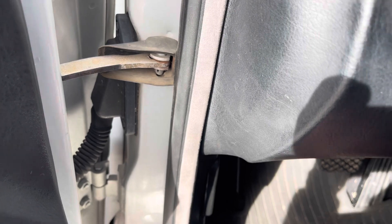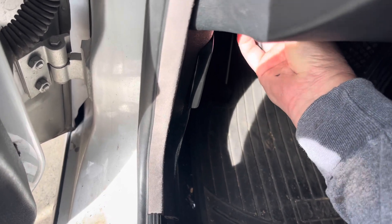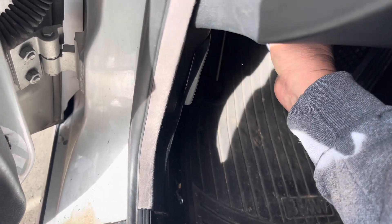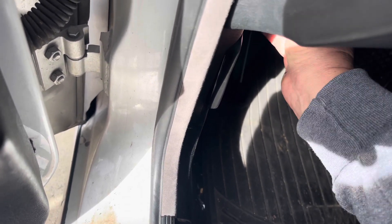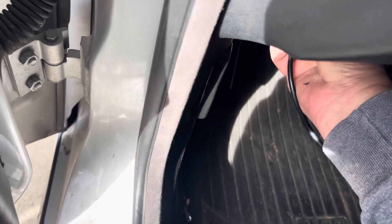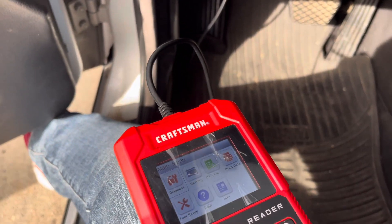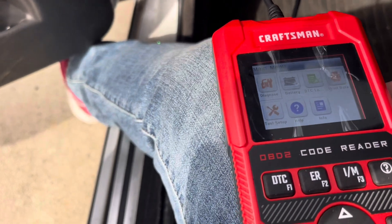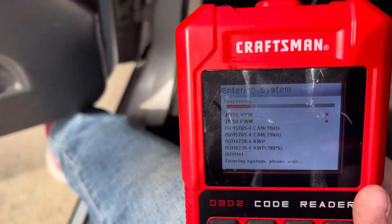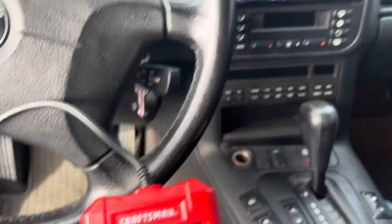Right up underneath here, if you didn't know, is where you're gonna plug in your scanner — steering wheel left side. Plug that in real quick; sometimes I get it right away, sometimes it takes me a second. Struggle is real — I do not want to lay underneath here. Oh, I got it! Alright, I'm just using this bad boy. I'm gonna start my car up, go to diagnose, and then it's gonna run its course.